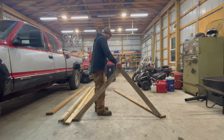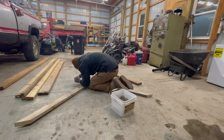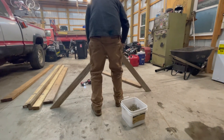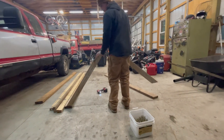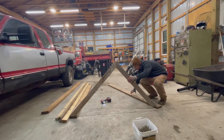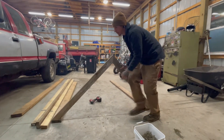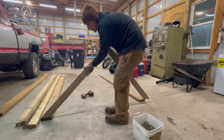Starting off, Alex used two by fours and two by sixes to make the frame of the house. We went with a wide width for our A-frame so the ducks could have more space. We primarily tried to use supplies that we already had here on the farm to save money since the cost of lumber is so high right now.